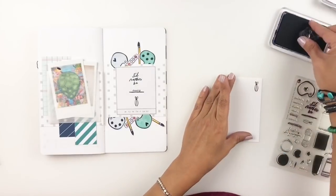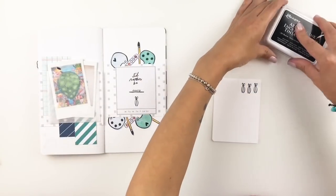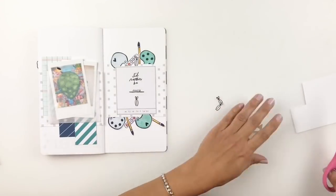When I stamped out that pair of scissors on my title, I really liked them. So I decided to stamp some more, fussy cut them out, and add them to my cluster of illustrations. I just think it added a little something to my clusters.